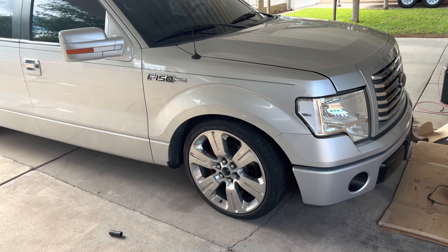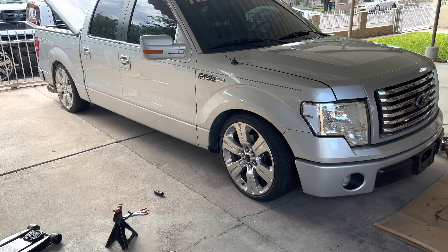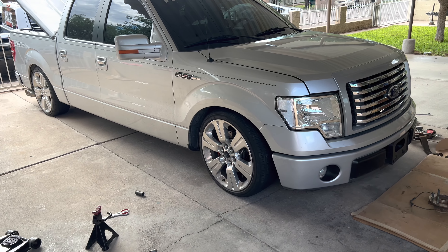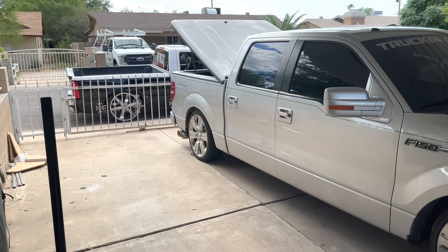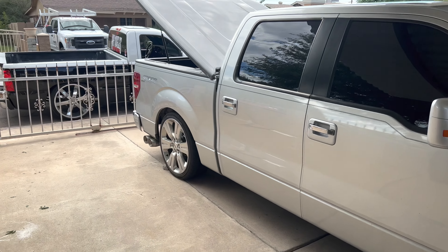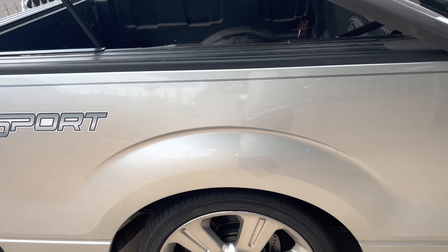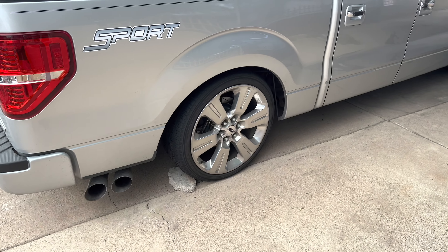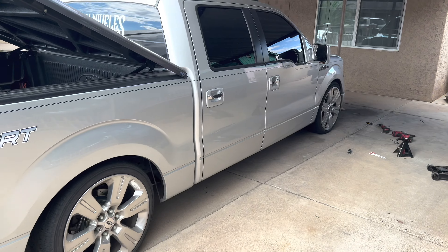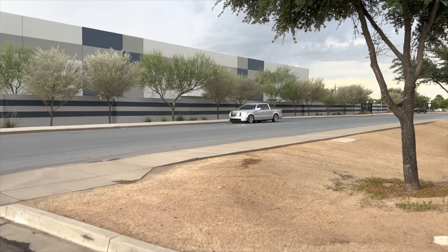Right now I'm rocking the three-inch springs, the struts, the spindles, and the IHC upper control arms. I can go up to about six-and-a-half inches but I'm just gonna leave it at five until I get the rear step-notched. After the step notch we're putting on three-inch shackles, and we might add a one-inch block in the rear depending on how low the gas tank sits.